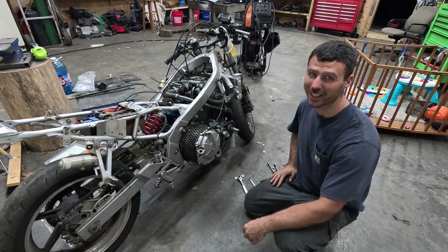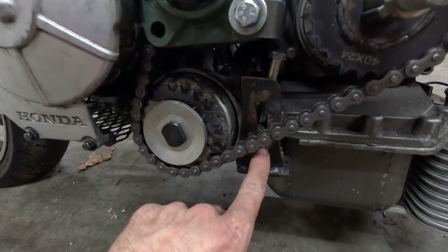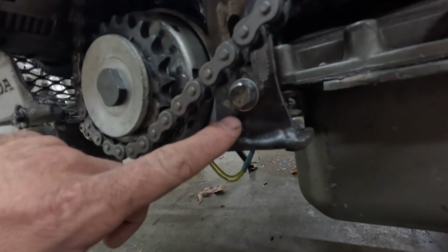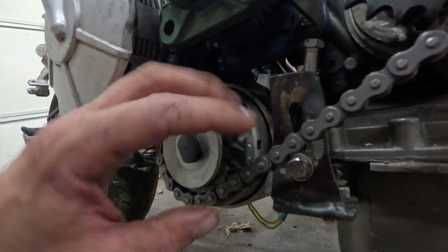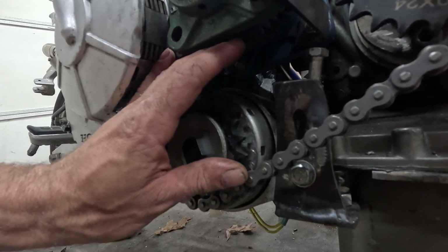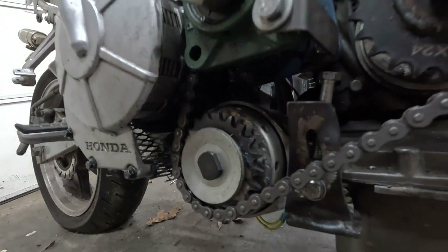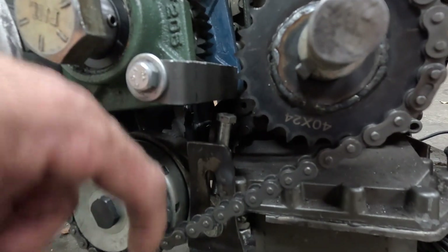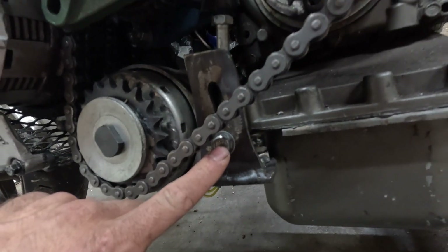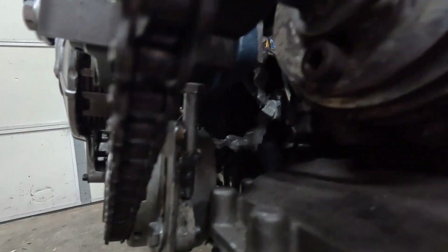What had actually caused the issue last time is this little slip mount right here that I use to adjust my alternator and keep tension on the chain. It came loose, so the alternator came up into the gears and ended up shifting everything around. To fix that, I've added an adjusting screw to keep tension — just in case this bolt does come loose, it won't be able to force that bolt up.